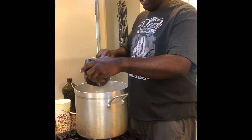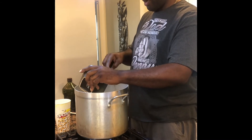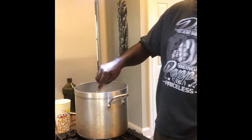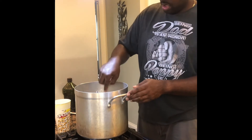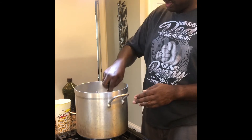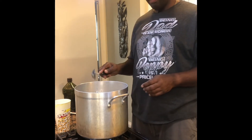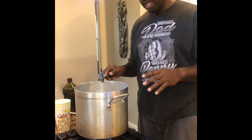Once it boils up I'm going to add my vegetables — that's the last part of the recipe. For now I'm going to let this boil where everything blends together, for about five to ten minutes, and then we'll come back and check it.